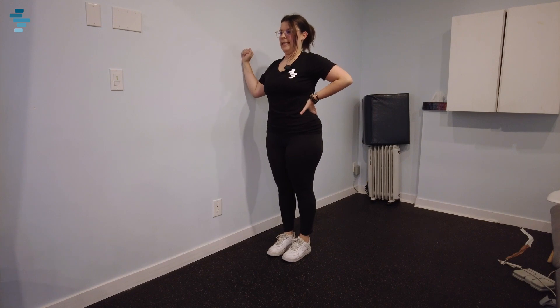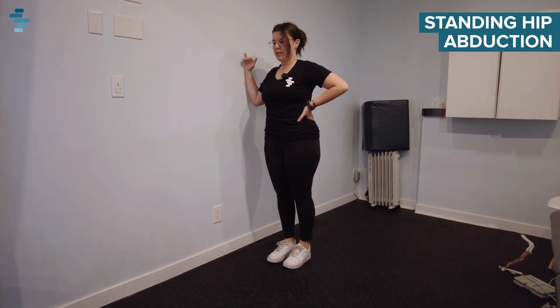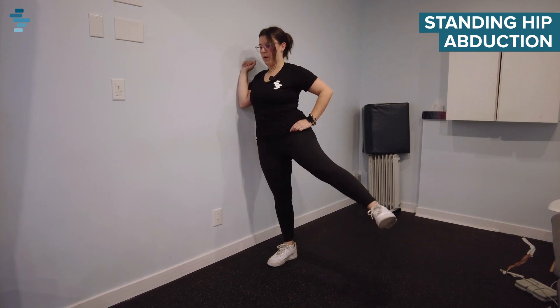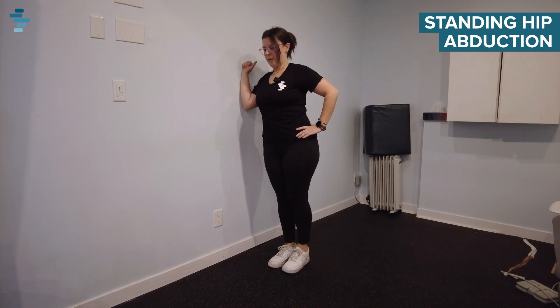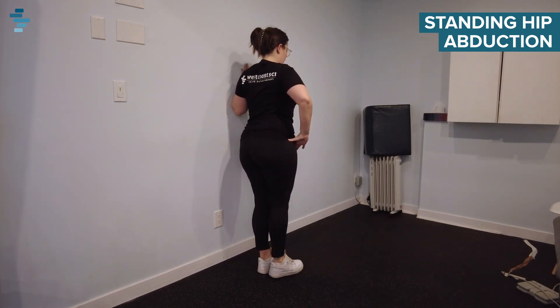Our next exercise is standing hip abduction. We did this one previously lying down on our back, but now we're going to progress by doing it standing. Using the wall for some support, you're going to balance on one leg as you lift your leg furthest from the wall away from your body and then back. We're going to alternate on each side, away from your body and back.